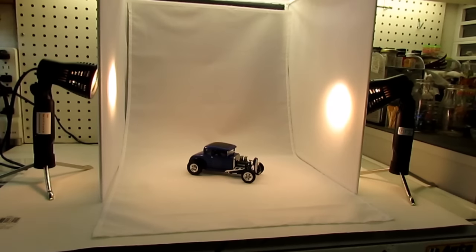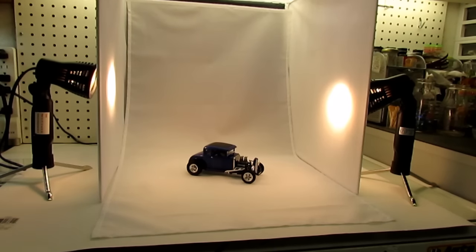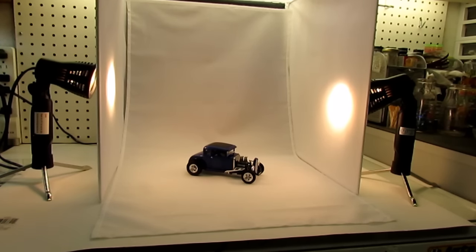This whole little setup, it all folds up, unfolds, got Velcro, comes with different backdrops, comes with a couple lights, and does come with a tripod for your camera. And the whole thing was like $28 with free shipping.